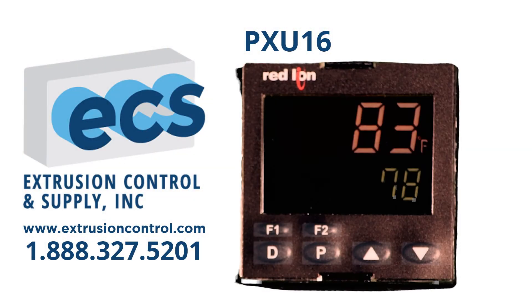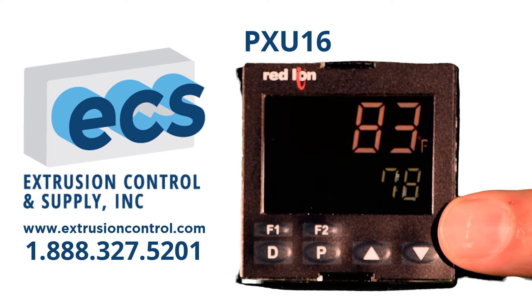We have optimized the PXUs for ease of use in plastics and related machinery. Each PXU comes set up as Type-J input, heat or heat cool outputs, low and high alarms. These settings, and many others, are field-configurable, but are locked out from operators by a password code.